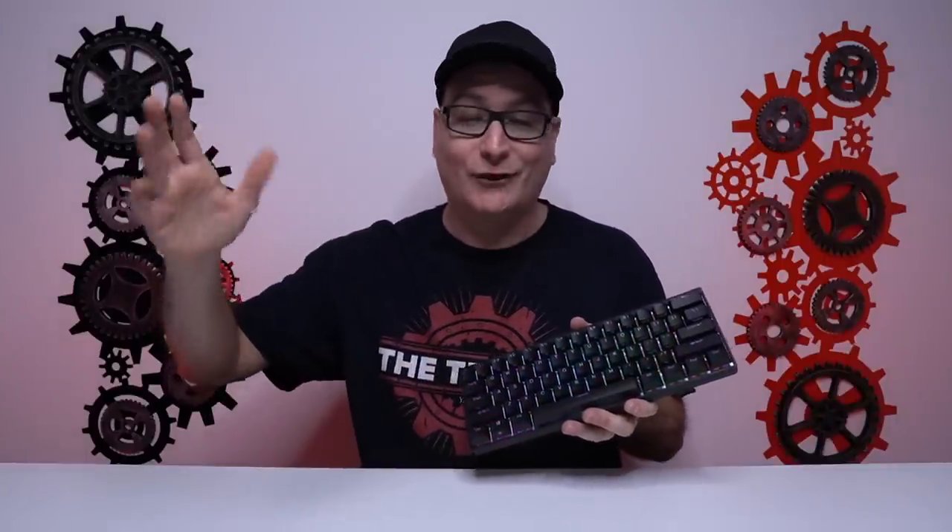Talking about all these functions, you can jump into the Durgod software and adjust the entire keyboard. You can put five different RGB profiles on this board and tweak them to whatever you like, adjust your tap, and adjust every single function and key. It's a little different from basic Corsair or SteelSeries software, but once you dive into it, it's easy. After you get everything set, you can adjust profiles right on the board — set up three profiles per game, save it, then delete the software. Everything is saved right onto the board.